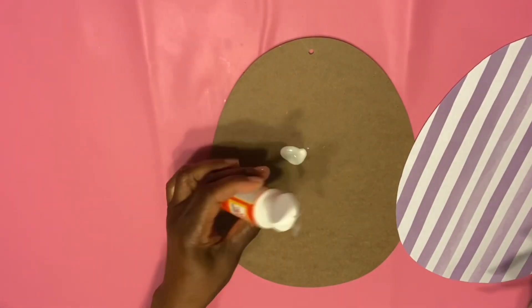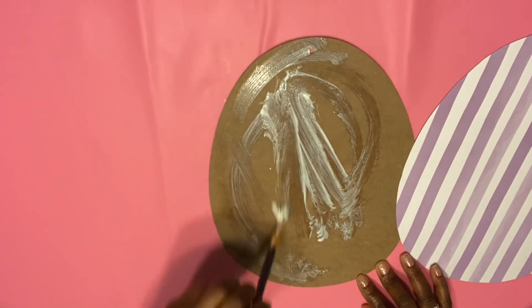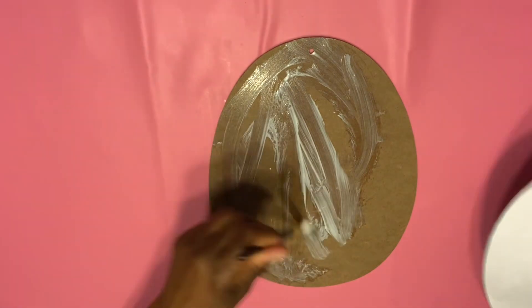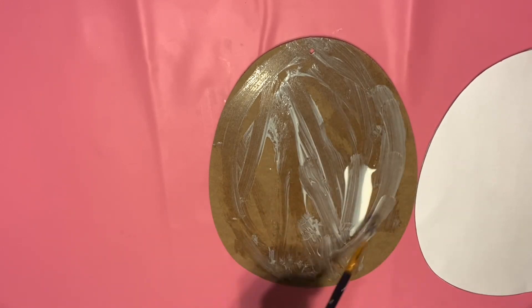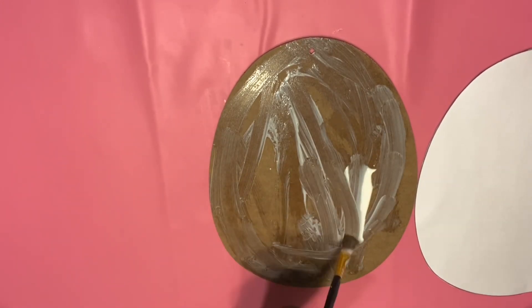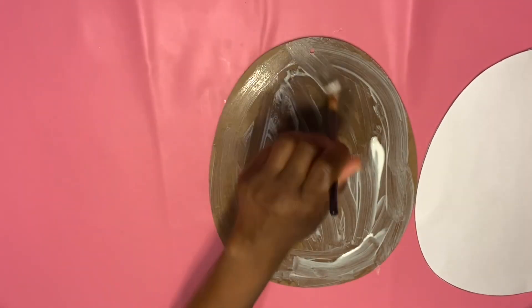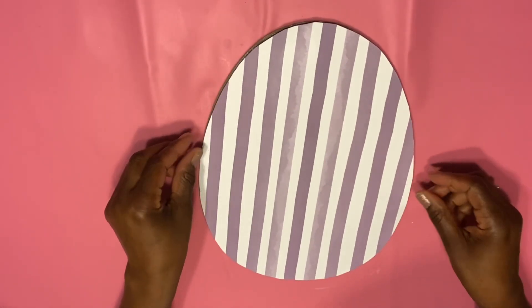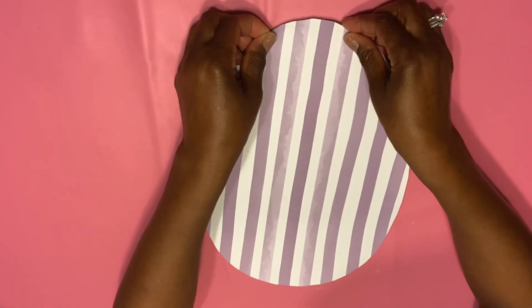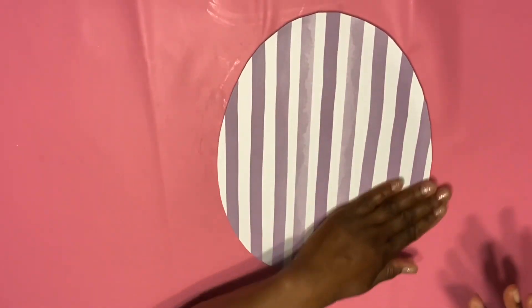I took some contact paper, traced the egg over it, and just cut it out. I'm going to use a generous amount of Mod Podge to attach the contact paper to the egg. This is the back of the egg, and I did this for a reason — so that way next year, if we want to do something else, all we have to do is turn it over. Once we have enough Mod Podge, we're going to go ahead and take our contact paper, place it down, smooth all the wrinkles out, and then put our egg to the side.